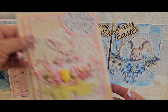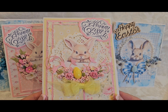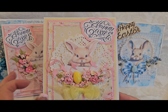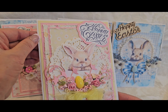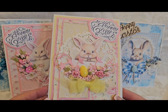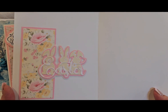Then we've got this cute little bunny in a teacup. We've got some flowering and I used some dyes, lots of layering — nine layers on that card. It opens up like that.